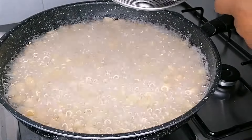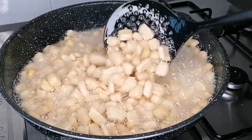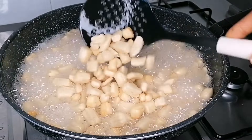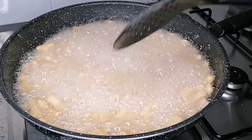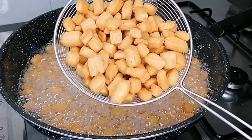Do not fry on high heat — you can end up with burnt chin chin. Do not fry on low heat either, or the chin chin will soak in oil. Fry on medium heat and stir constantly, coming back every 30 to 40 seconds to stir. Stirring while frying ensures the chin chin comes out super crunchy and dry. Also, do not overcrowd the oil — make sure there is space for the chin chin to breathe.